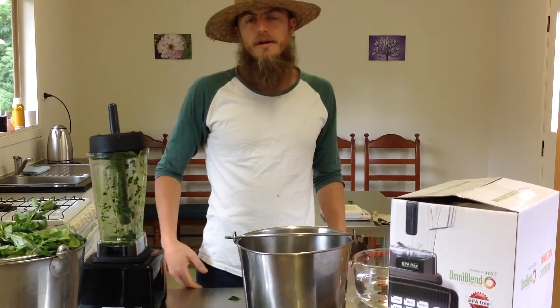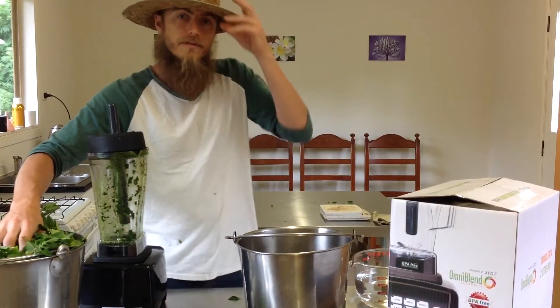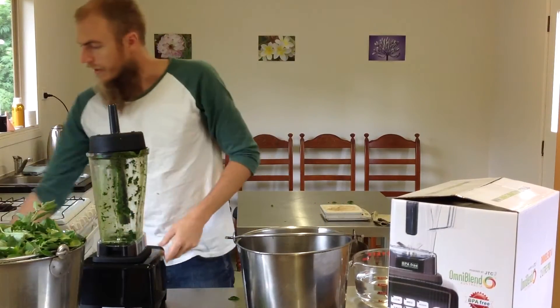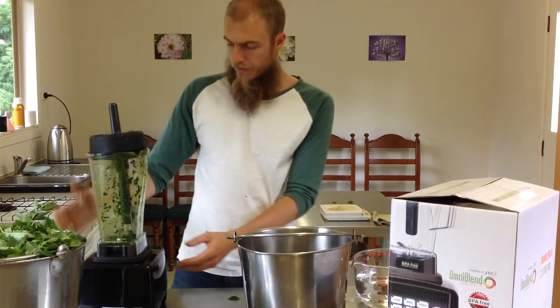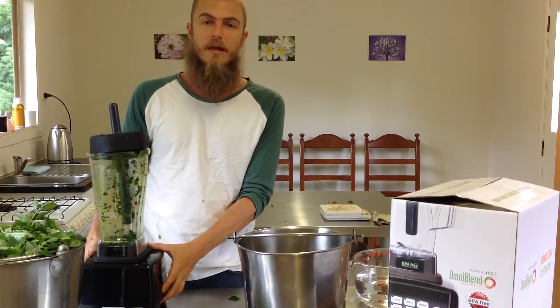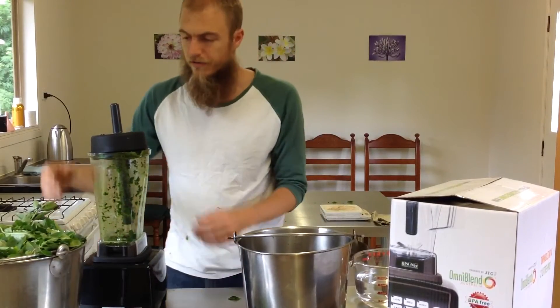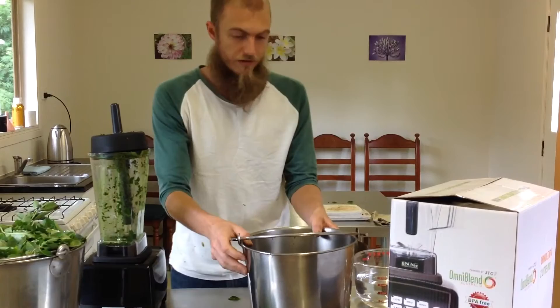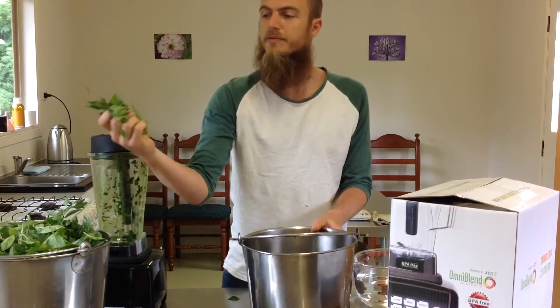Hey guys, today we're going to show you how to make a fresh herb extract using withania leaves that we've just picked from the garden. I've just had a little go at this just to test it out — we're testing out the new Omni blend that we just purchased from Raphael, and yeah, it's amazing. So let's begin with the process of making fresh plant extract using fresh withania leaves.